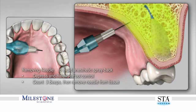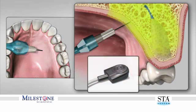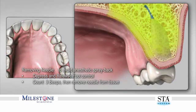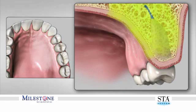When you have delivered the required dosage, you can remove the needle. To avoid anesthetic solution spray back into your patient's mouth, perform the following while the needle is still embedded in the patient's tissue: depress and release the foot control pedal, count three beeps upon releasing the pedal, and then totally remove the needle from within the patient's mouth. Direct the needle away from the patient as a small amount of anesthetic solution may still be present.